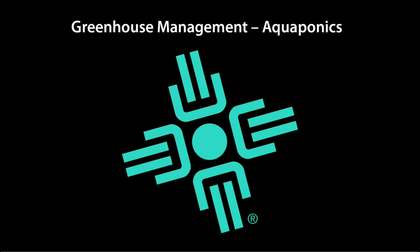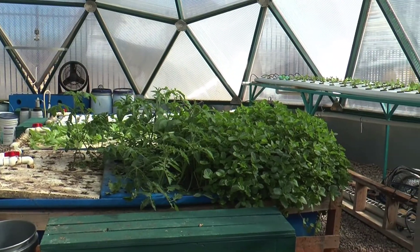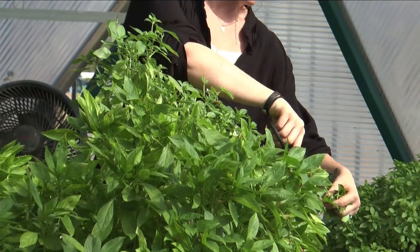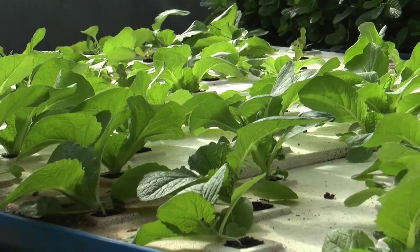Welcome to the Santa Fe Community College Greenhouse Program. This is our 26-foot geodesic dome living laboratory, where our students get to practice aquaponics, hydroponics, and controlled environment agriculture.